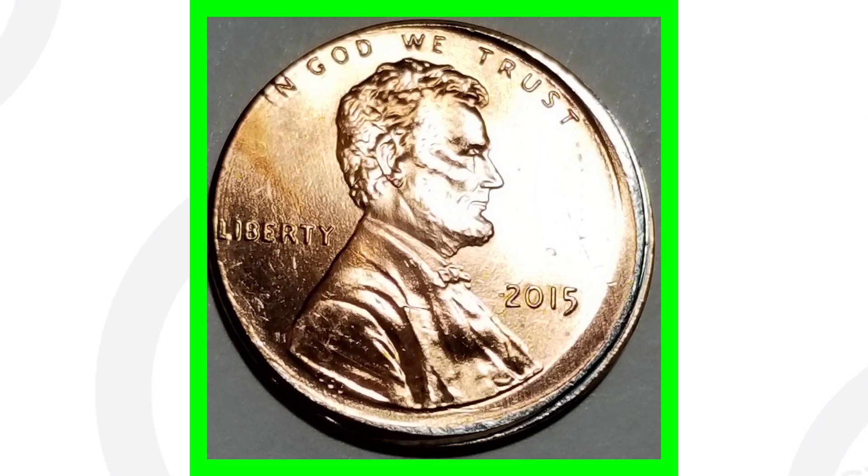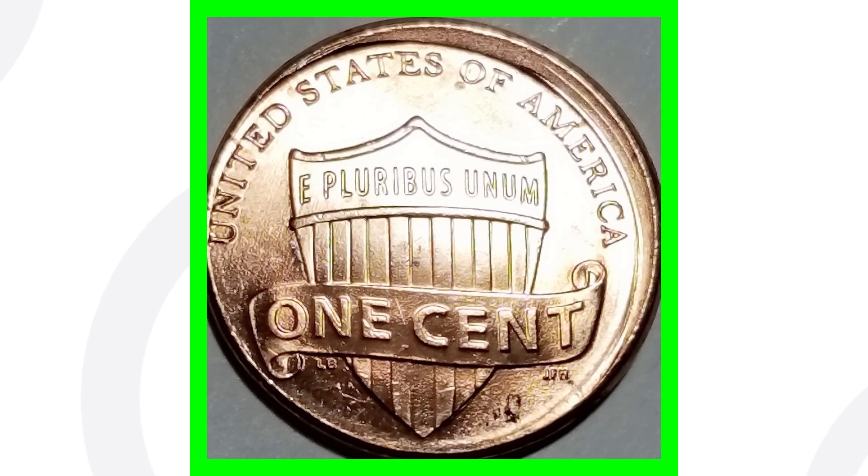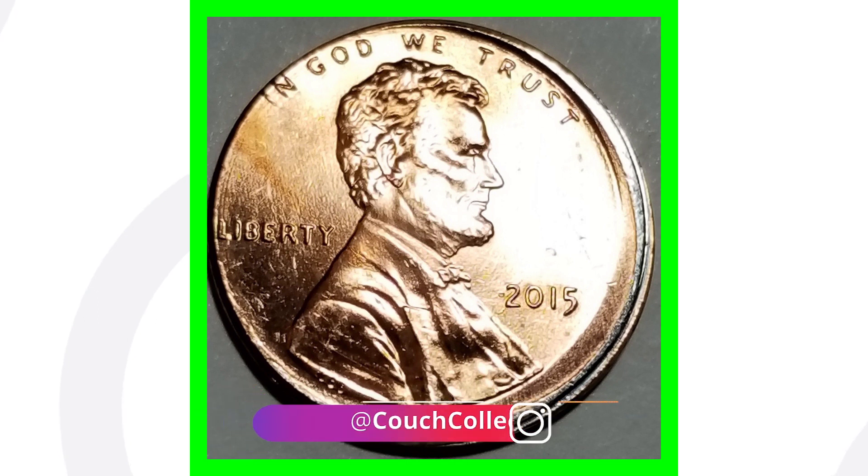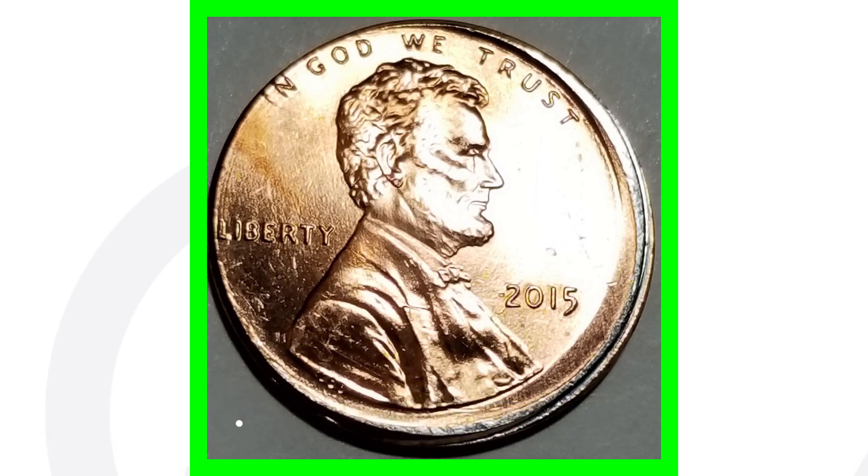Next up is a super simple error you can look for on just about any type of coin. This is a 2015 penny that has an off-center error — it was struck off-center. Always be looking through your pocket change for these coins, because this error can happen on just about any coin. This one sold for a little over thirteen dollars.